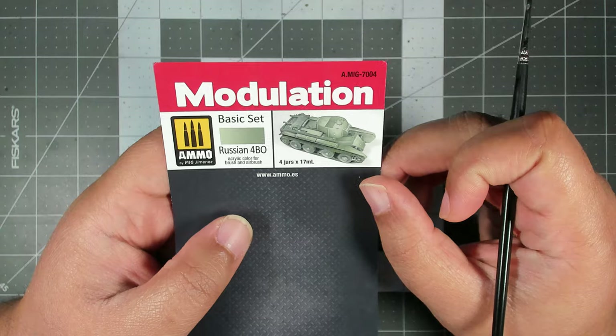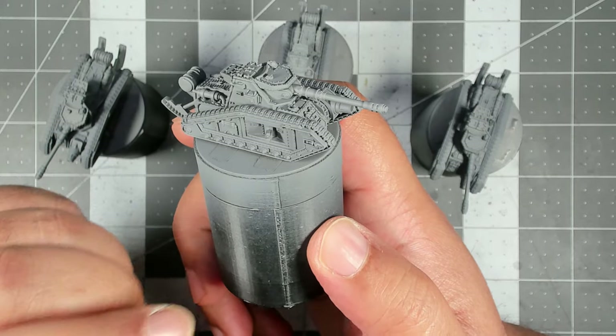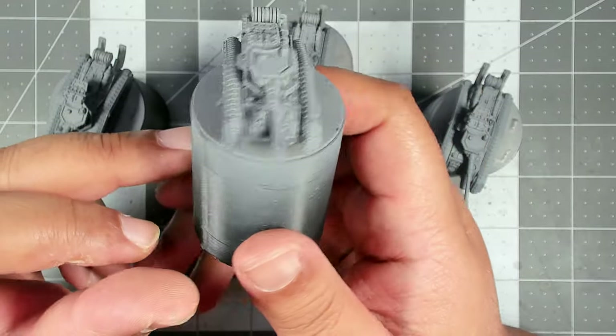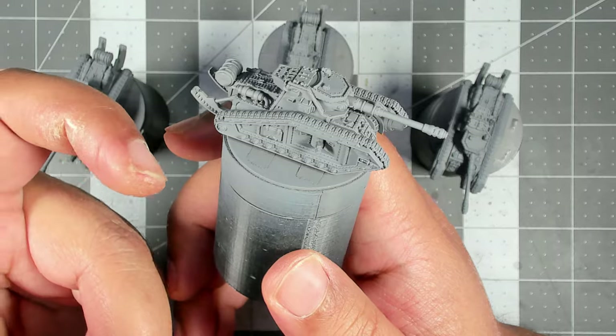Now because we're working on tiny tanks we're going to approach this a little bit differently, as you'll see throughout the video. But without further ado, let's get started. Before we get into painting with the modulation set, let's talk about preparation.